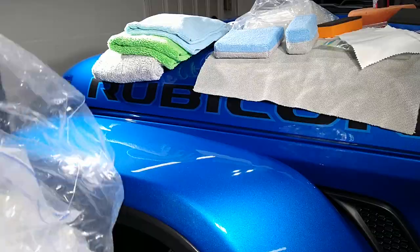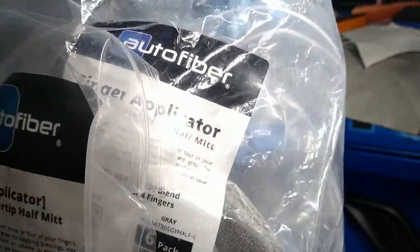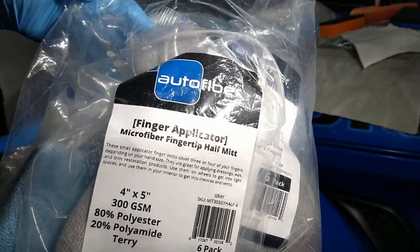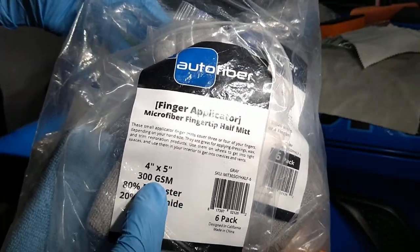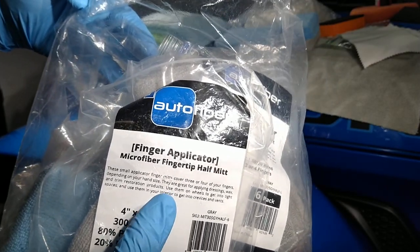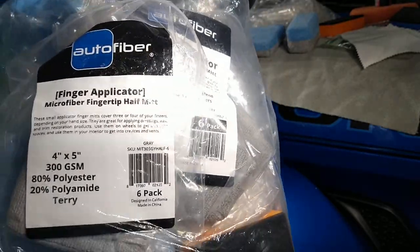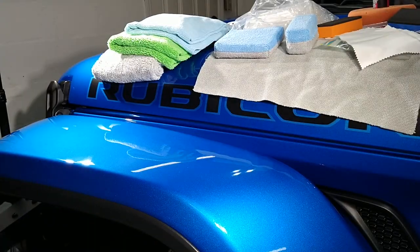I want to let you know that when I say you need a lot of different types of applicators — this is just one of them. The half mitt 300 GSM by Auto Fiber, the finger application half mitt, comes in a six-pack. You can buy them on Amazon, from Auto Fiber, or probably lots of other places.